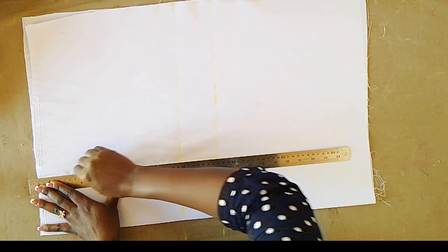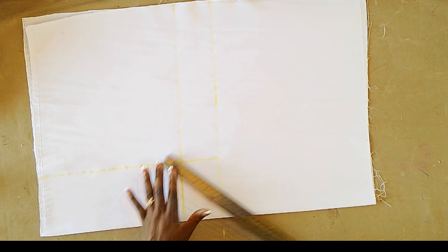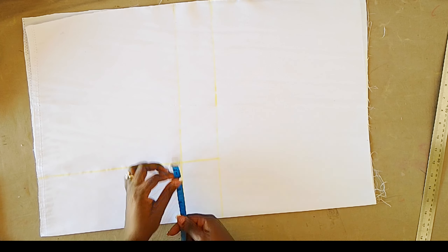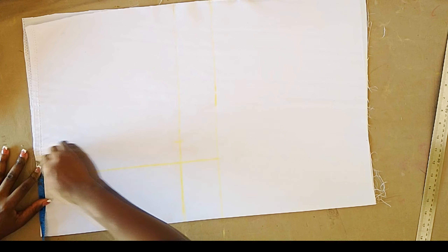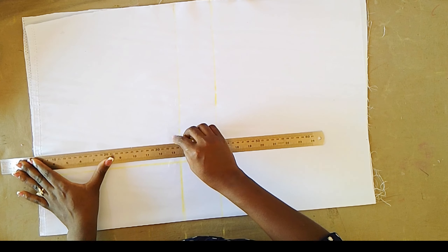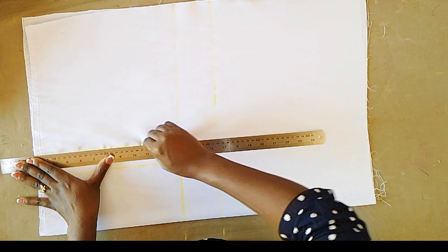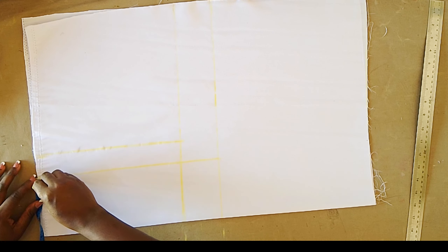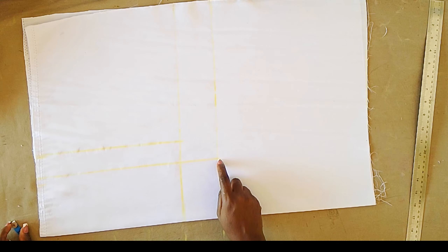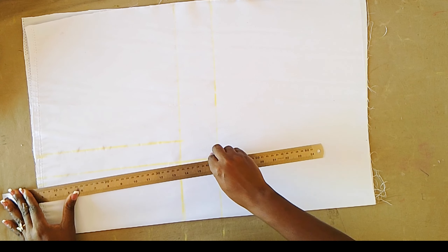Plus half inch allowance, I marked the entire measurement to the length of the top. On the under bust line I went out by one and a half inch and marked it all the way down. Then on the nipple to nipple line I marked half inch inwards on the down part, and I'm going to connect that to the bust point.